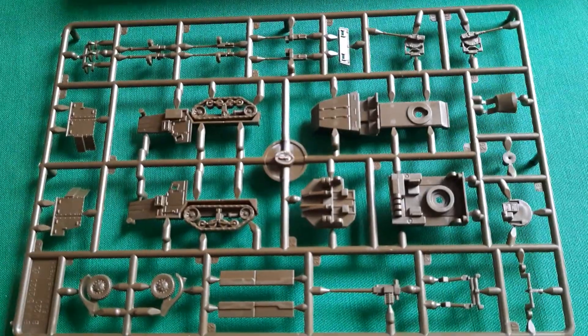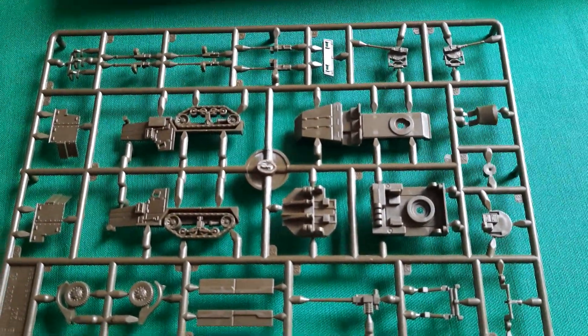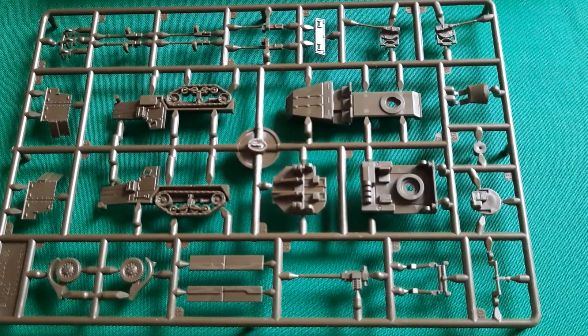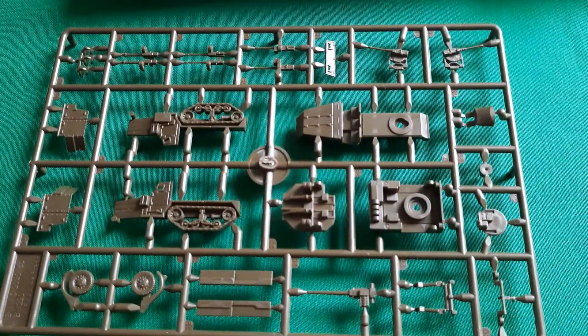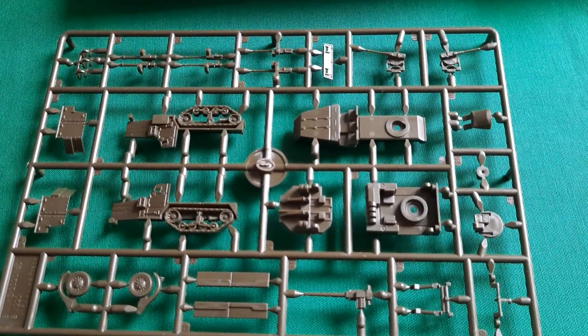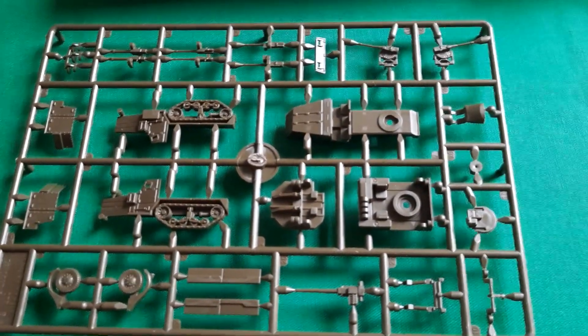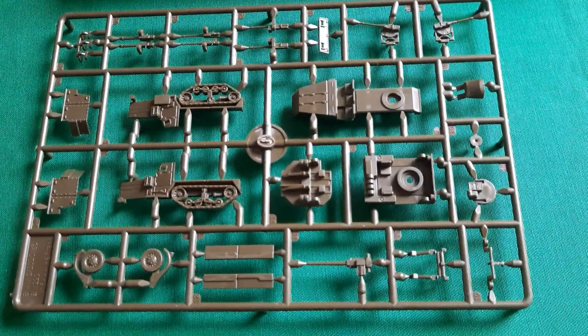Anyway, that is the ZSU M17 from Flames of War. You get three in the Soviet box, and I'm assuming they're going to release an American box with the appropriate cards, crew models, and things — probably when the Bulge book comes out, which should have four in it. We'll wait and see if they do any more variants. Let me know what you think about this, and have fun.